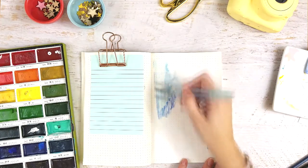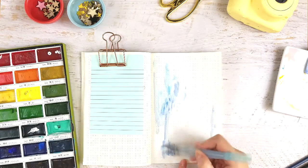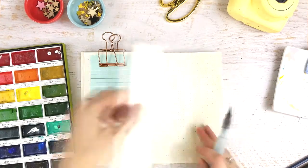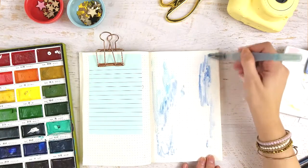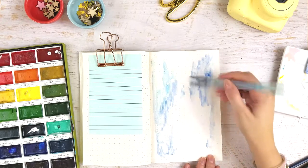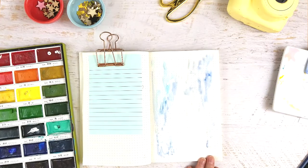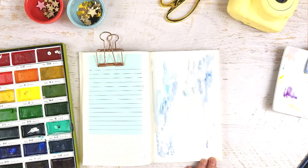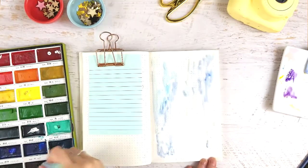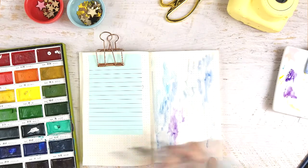If you've used watercolors in the past, they react differently when you put gesso down. What the gesso does is seal the page, so when you put a water-based medium like watercolor on top, it won't leak through to the paper underneath — it creates a waterproofing seal. That's also why you want to make sure you get everywhere covered with a fairly even layer, because if you skip a spot it will leak through and show on the other side of your bullet journal.